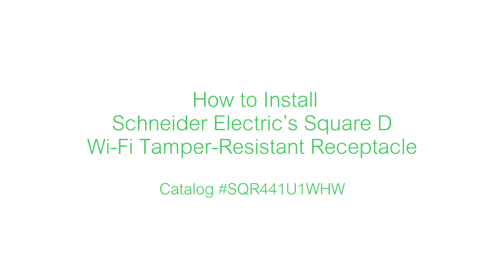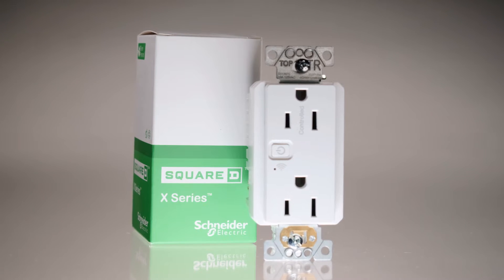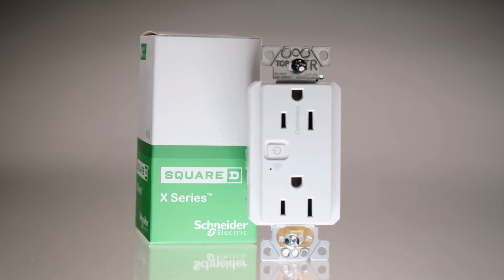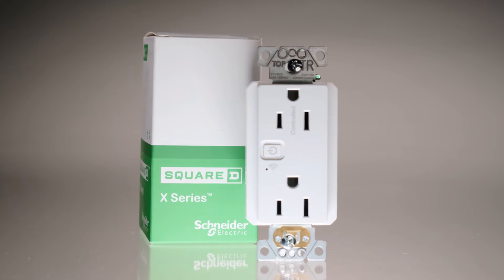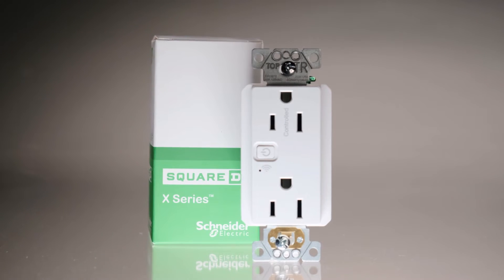This video will show you how to install Schneider Electric's Square D Wi-Fi tamper-resistant receptacle. This receptacle can replace any 15-amp mechanical outlet, and it fits in a standard wall box. There is a separate video on commissioning the device onto the network using the Wiser Home by Schneider Electric app.